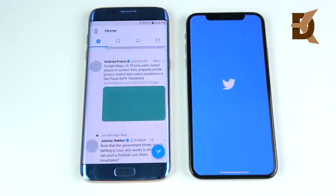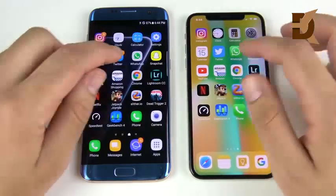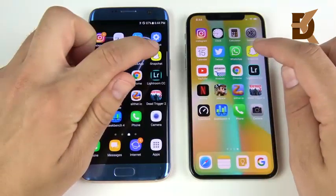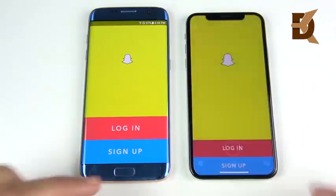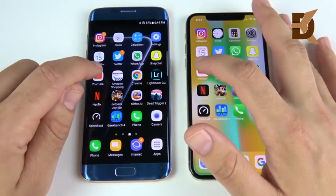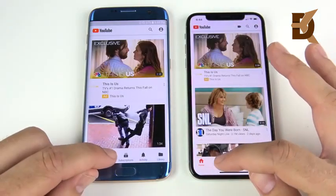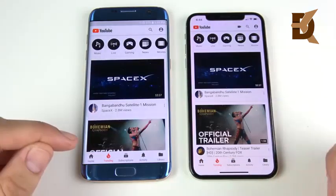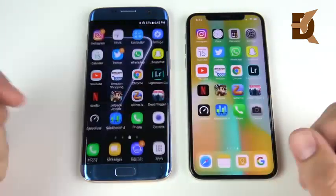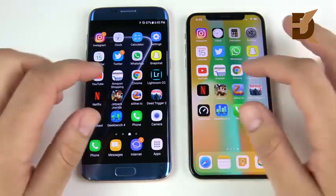What about Twitter? You can see Galaxy S7 Edge on that one, and there is the iPhone. What about WhatsApp? You can see S7 Edge. What about Snapchat? You can see S7 Edge again, but the Snapchat camera is better on the iPhone. Let's go into YouTube — you can see YouTube loads on the left, then on the right the trending tab goes to the iPhone. So the iPhone takes the win on activity and is a little faster there, but on launch it was the Galaxy S7 Edge.